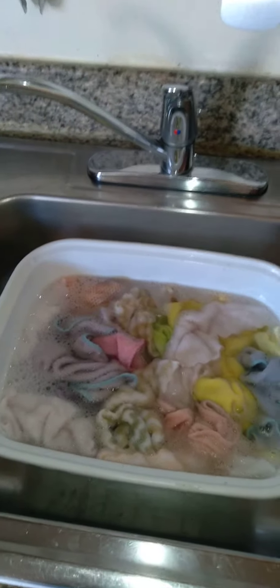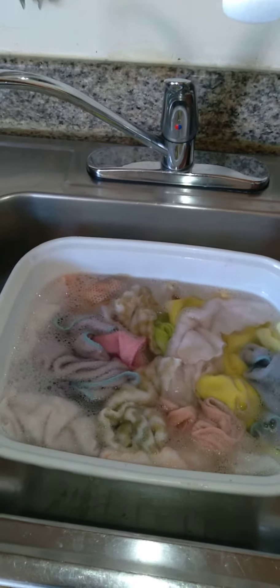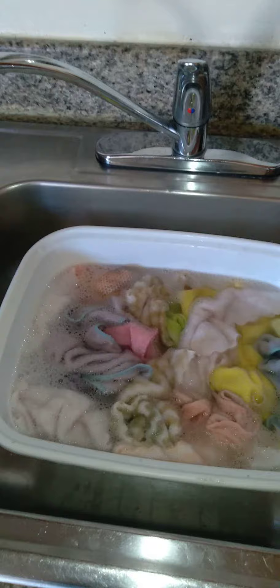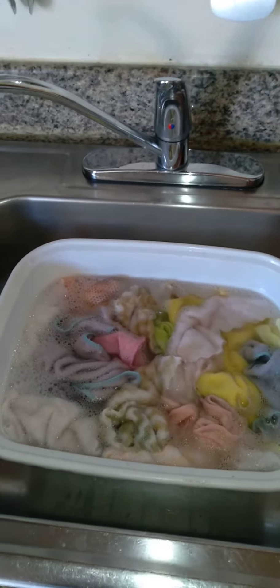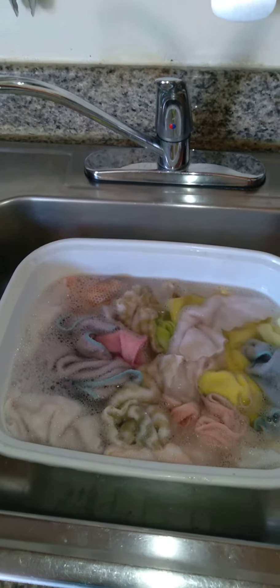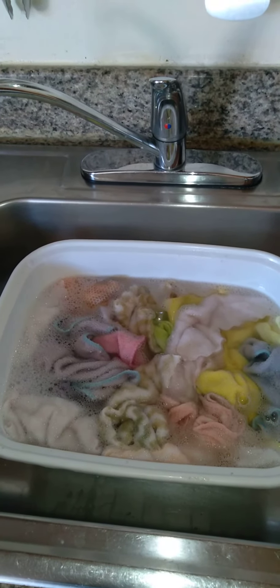I'd rather do them this way, honestly, than just taking them to the wash house and washing them. But the choice is yours. Always think about cross-contamination.